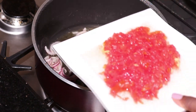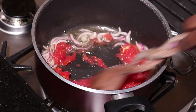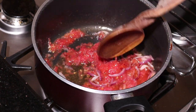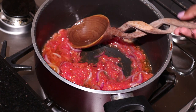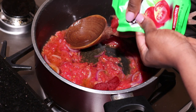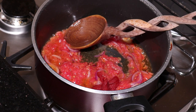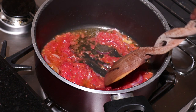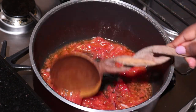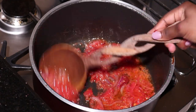Then you're adding the tomatoes. I normally add the tomatoes and the tomato paste at the same time. For tomato paste, you just use a little. Then give it about 3 minutes for the tomatoes to cook well before we add in the next ingredients.